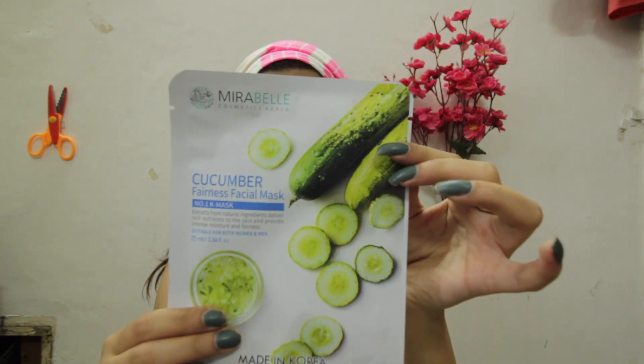Hi guys, welcome back to my channel Concaten Style. I am Ankita and this video is all about sheet masks. There are some people who don't know what sheet masks are, so they look like this.